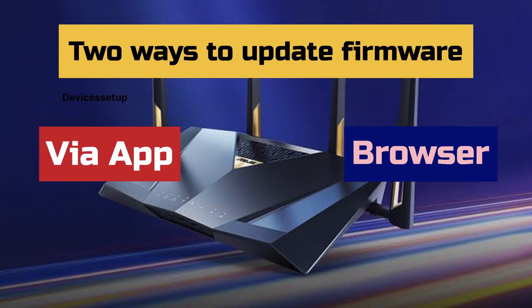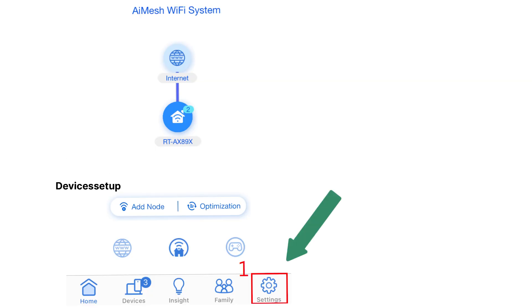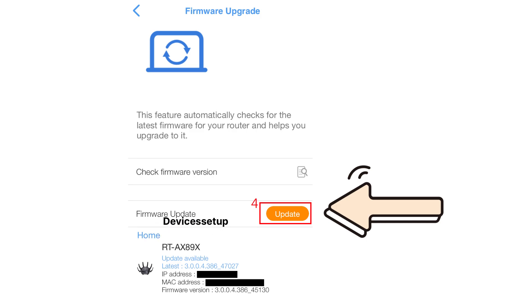Let's check the app method first. This method is the same for both iOS and Android devices. Open the ASUS Router app, then tap on Settings in the bottom right-hand corner, followed by selecting the Firmware Upgrade option.